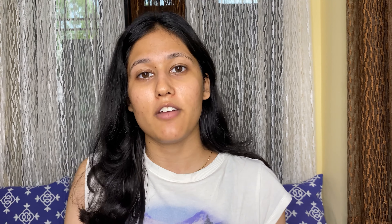The directions say to clean and pat dry your face, then apply the product generously, let it dry, and then just rinse it off and use a moisturizer. Let's see what I am going to do — I am going to wash my face and come back.